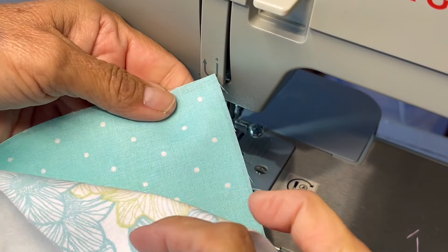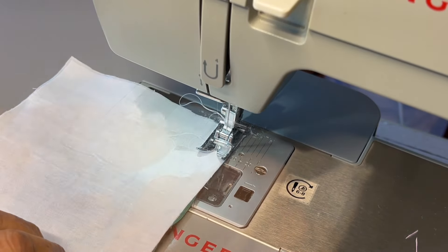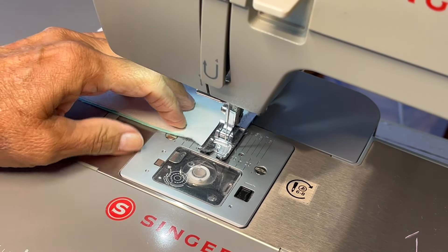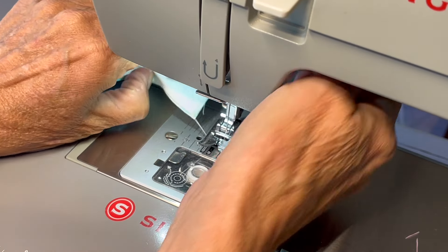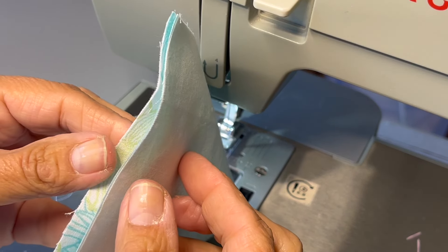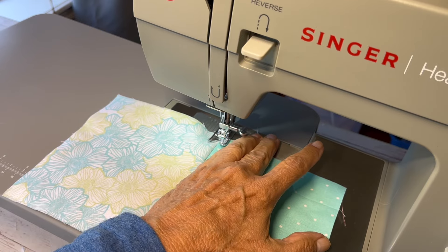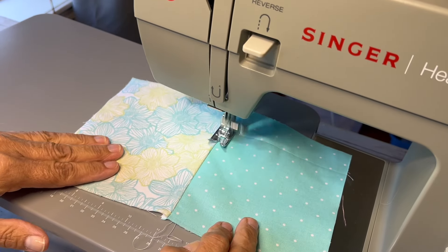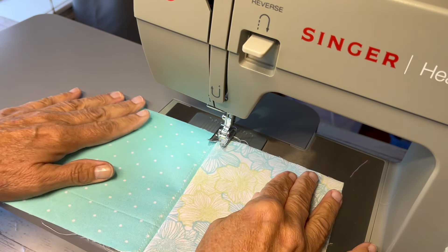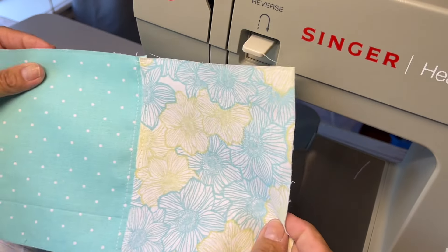You can tell just by looking at it how much better that fabric is now. Then you just want to sew both pieces together with a quarter inch seam. And then I like to sew down on each side just to kind of hold that seam in place. I really like how the stitches look on that.